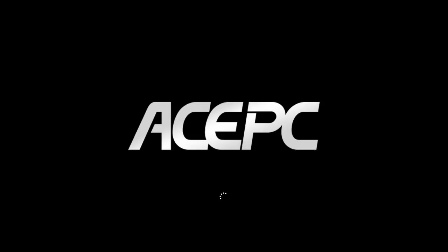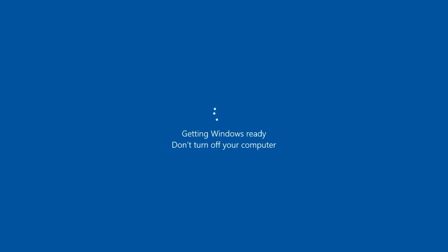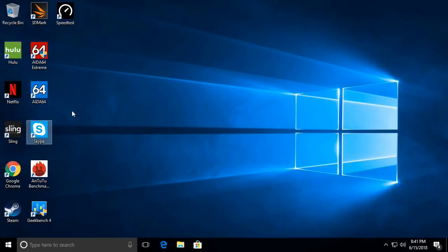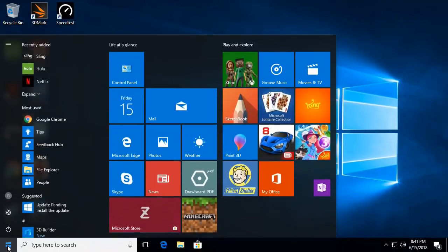The connection is fairly simple. As I turn on the device and Windows starts to load, you'll see the Ace PC logo before Windows boots up, then Windows continues with its usual startup process. The startup begins like a regular new PC for the first time, where you'll need to enter your username, password, and Wi-Fi network information. We're now at the Windows home screen.